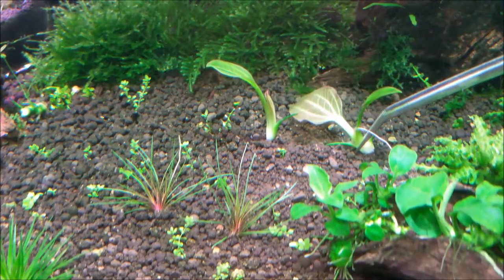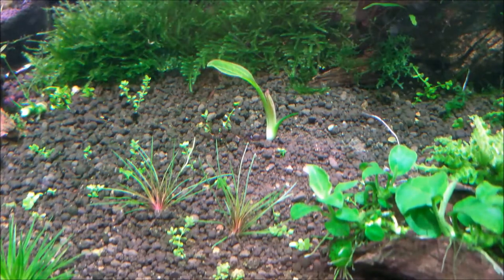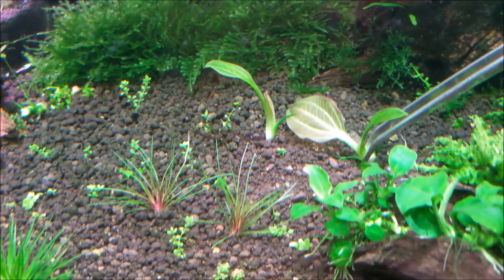If it doesn't have a nice long root, you will need to grab it by the stem like so. Gently push it into the substrate.